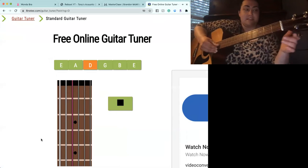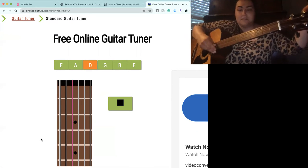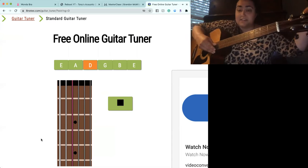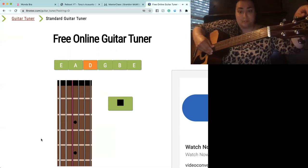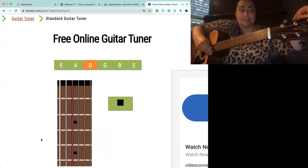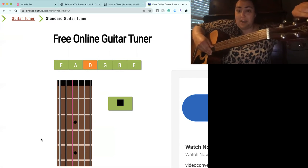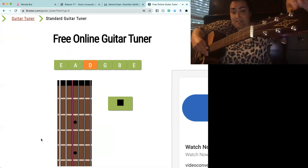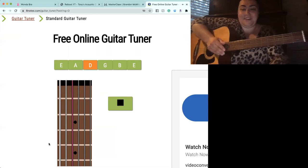So the next string over, D. You can hear it's definitely out of pitch — it's a little too high on my end, so I'm going to make it lower, which is clockwise. Now it's too low, so go higher. Beautiful, isn't it? Okay, let's stop that and go to the next string.